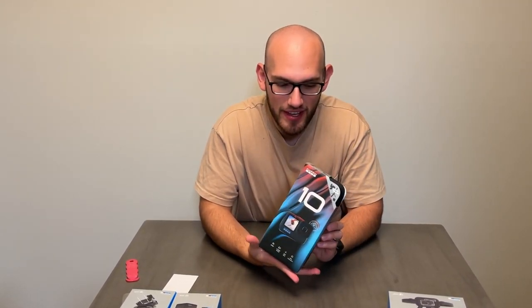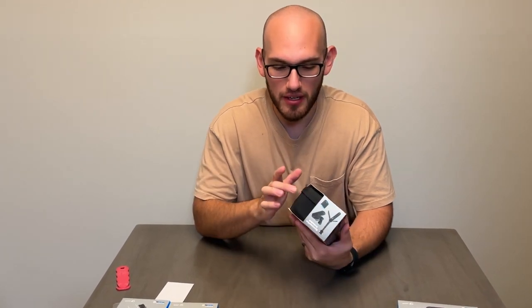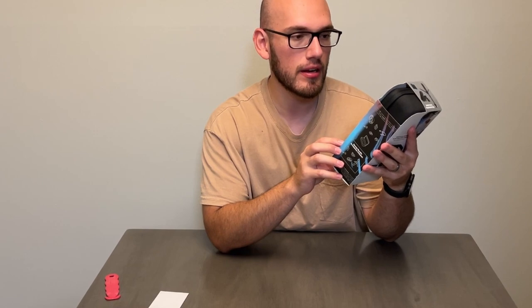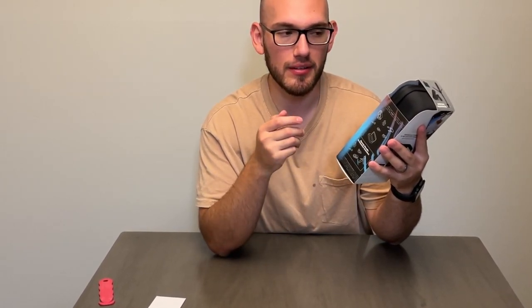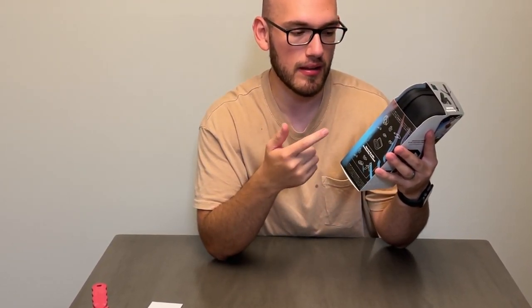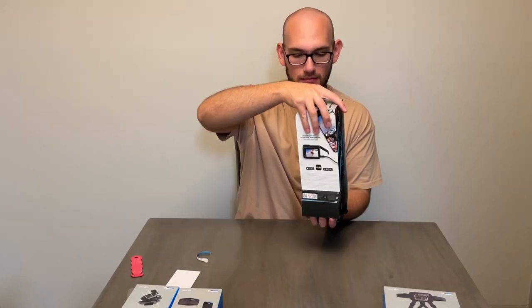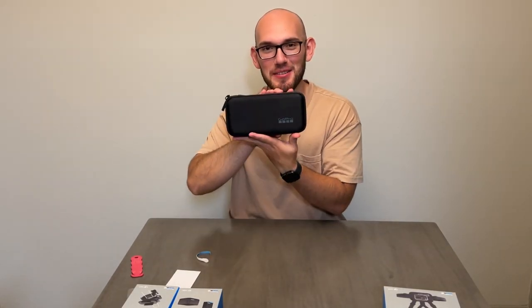Just staring at this is very satisfying — just looking at it and holding it. As you can see, it already comes with its own case. This one specifically that I ordered is a special bundle. It already comes with a clamp, a tripod, and an extra battery.